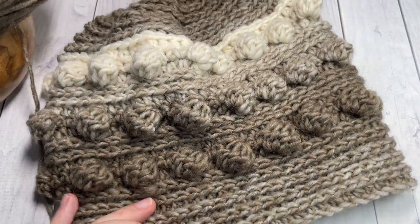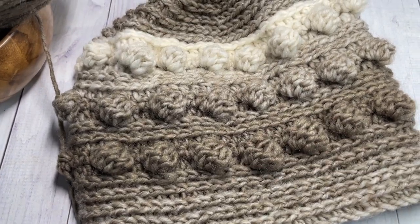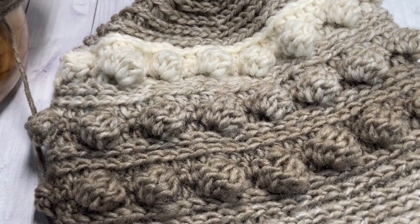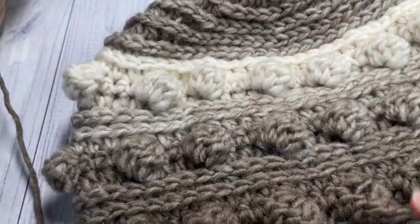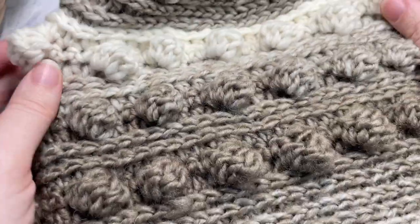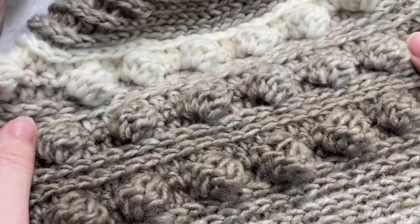Your Black Cherry Beanie is then complete! Thank you so much for joining me on this tutorial. I hope that you enjoyed it — if you did, give it a thumbs up, feel free to share it around, and I look forward to seeing you again next time. Until then, happy crocheting, bye!